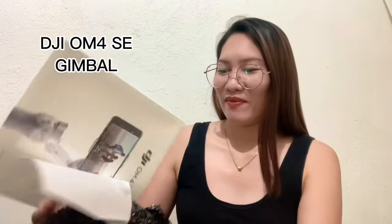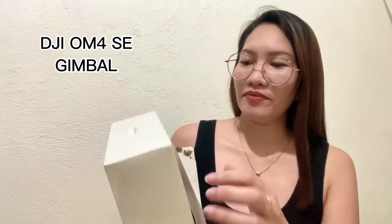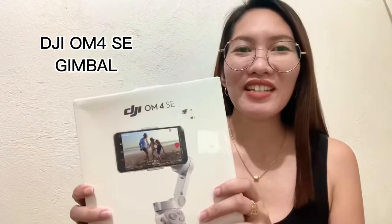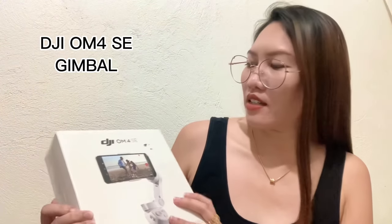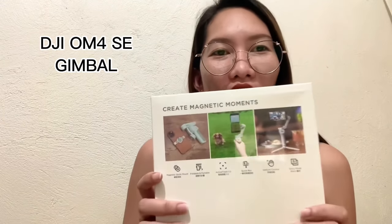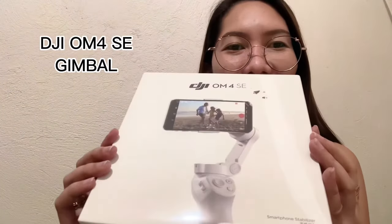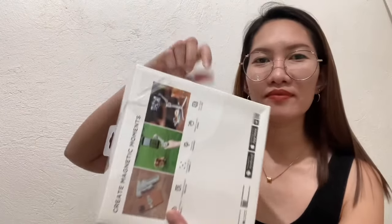Ta-da! So, here it is! D-G-I O-M-4-S-E — Create Magnetic Moments. So, this is it. Create Magnetic Moments. DGI. So, i-unbox na natin. Capture the moment — sa pag-unbox pa lang, capture na talaga the moment. So, this is it!